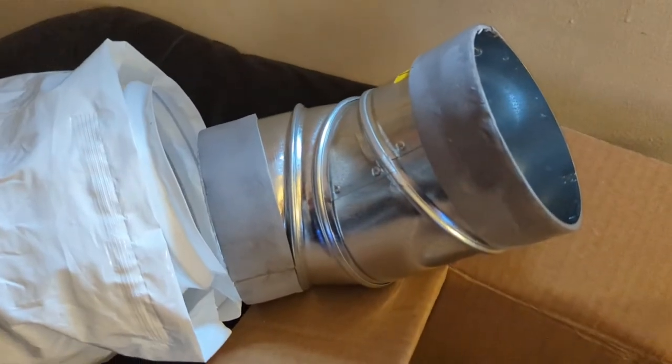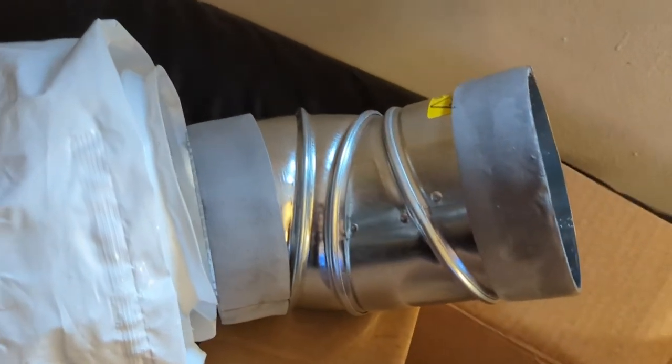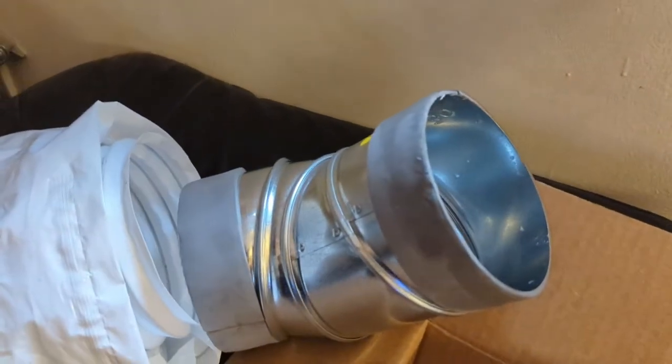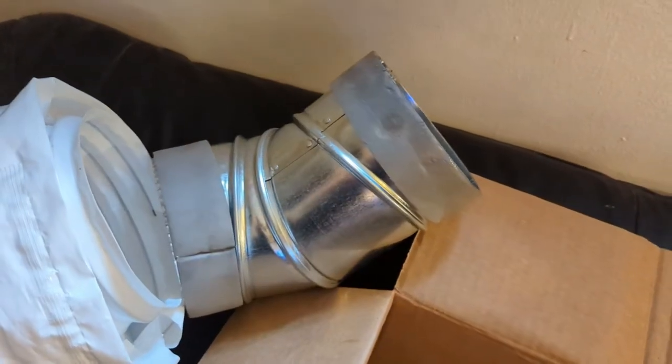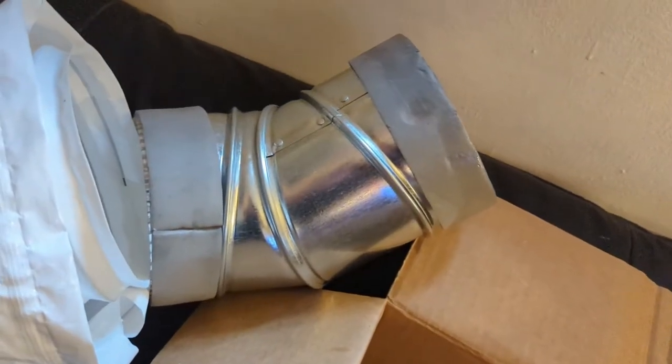You can see I've twisted the elbow into a shape that will be good for connecting both ends. Be very careful — it's sharp inside the tube. I cut myself. I will be okay, but you have to be very careful. This is sheet metal and it will cut you.